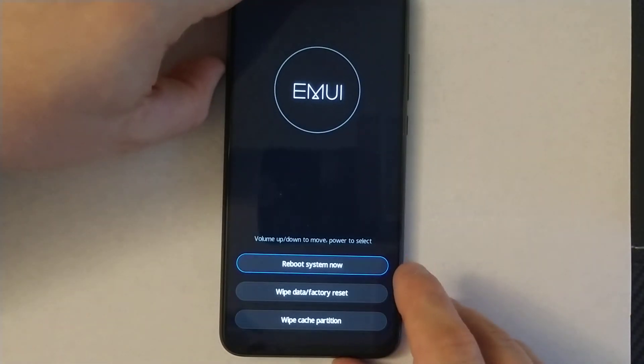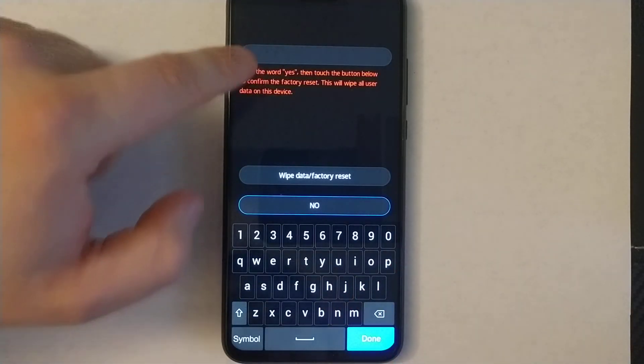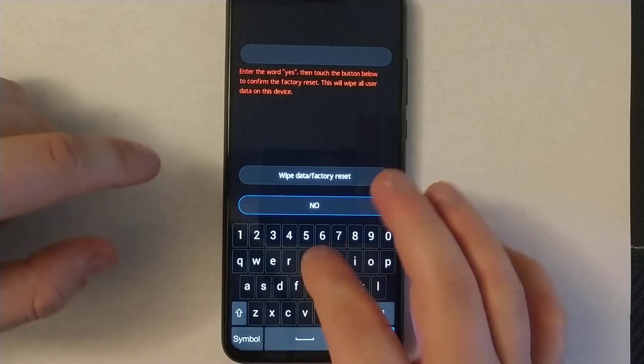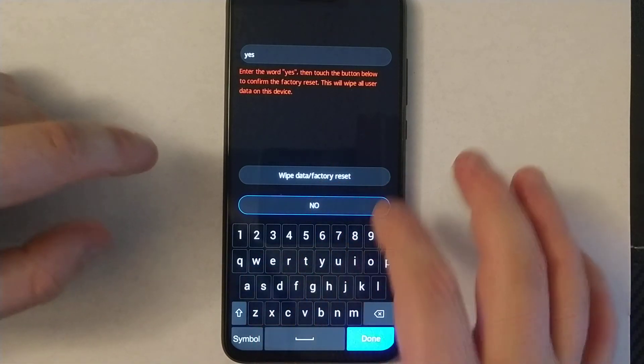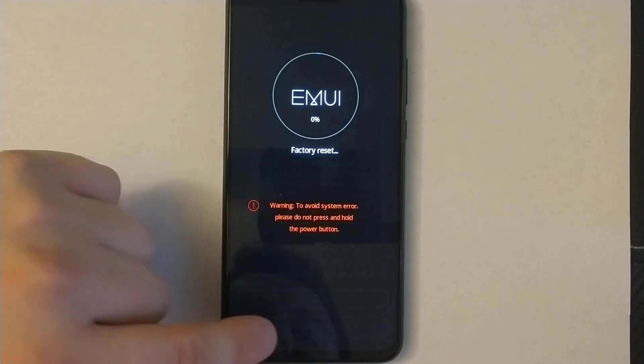You can release now once you see this black screen. Now scroll to 'Wipe Data' — you'll need to type the word 'yes' right here, and then select 'Wipe Data / Factory Reset' to wipe data.